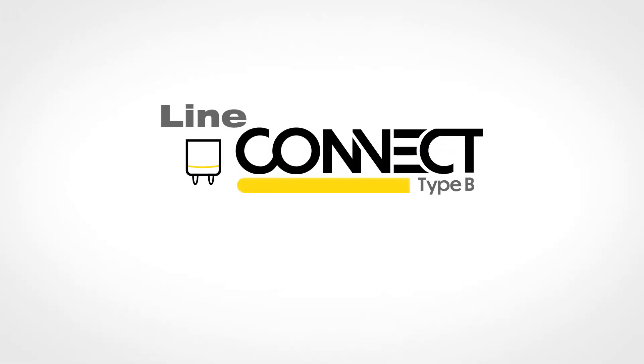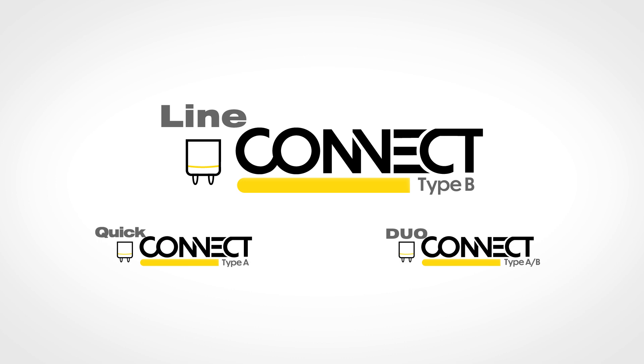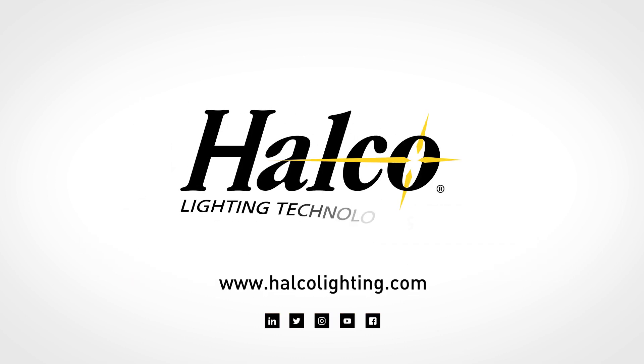For more information on the new linear bypass lamps, along with our full linear line, including Type-A QuickConnect and Type-A-B DuoConnect lamps, visit our website at halcolighting.com or find us on social media.